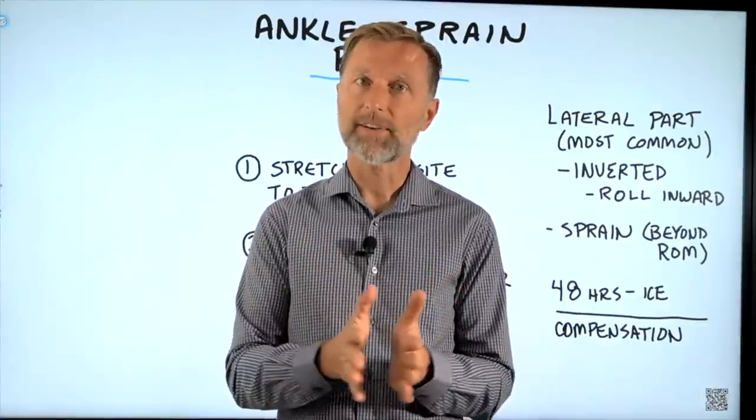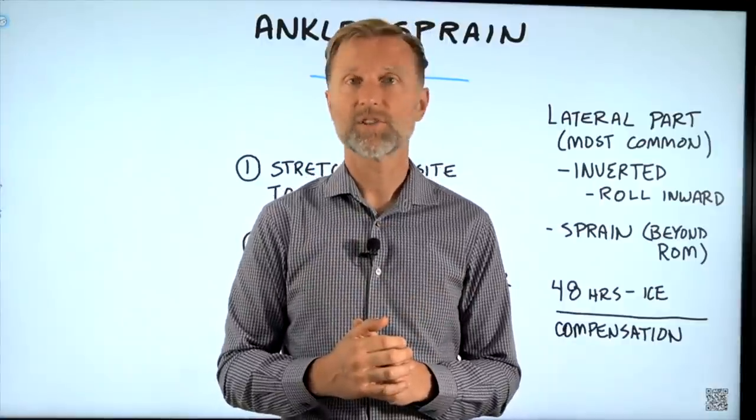If you have not seen my video on plantar fasciitis, that would be a good video to check out right now.